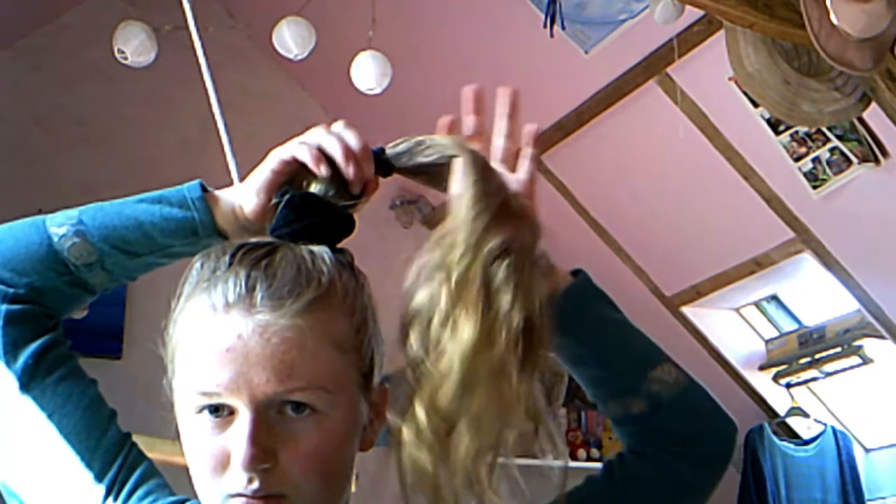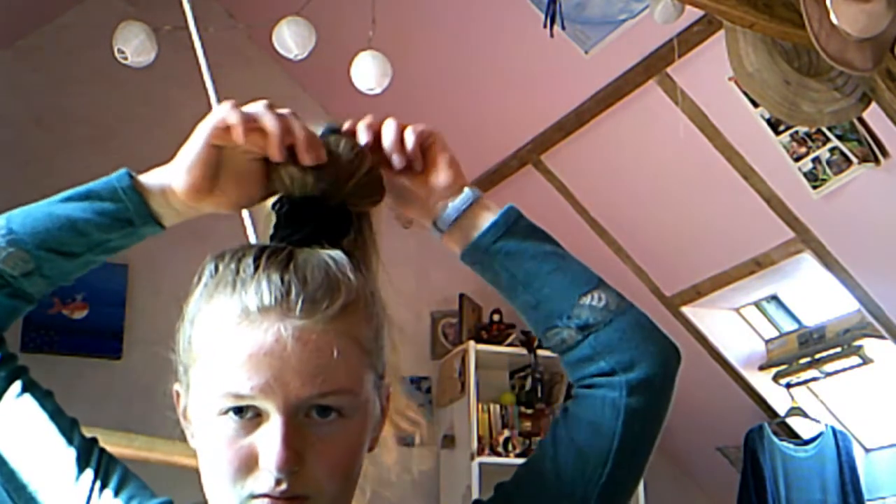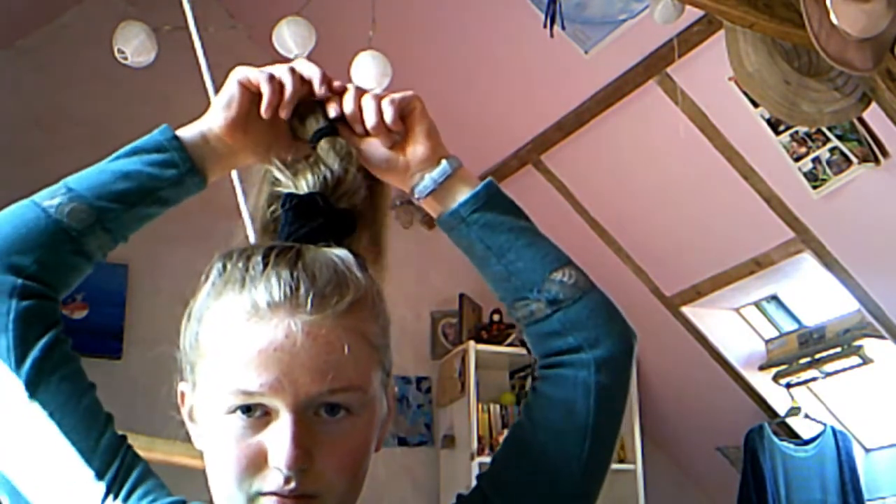Then slide the hairband up a little, leaving about 2 inches between the base of your ponytail and the first elastic. Then start gently tugging on the outer pieces of hair in the first section as shown in the video.